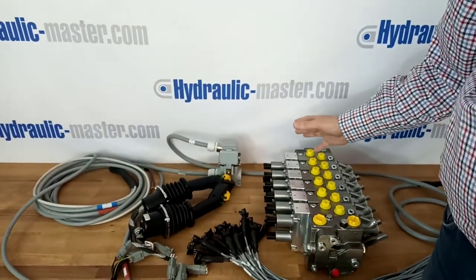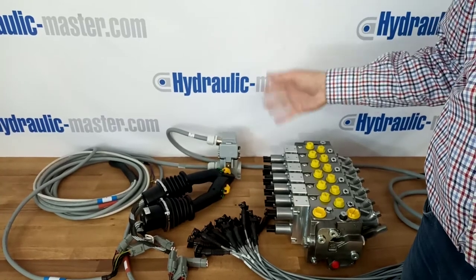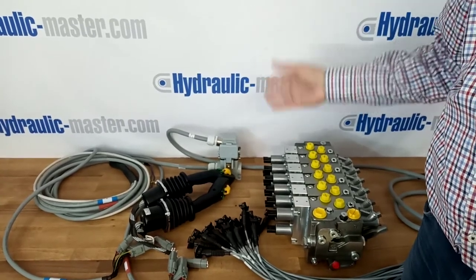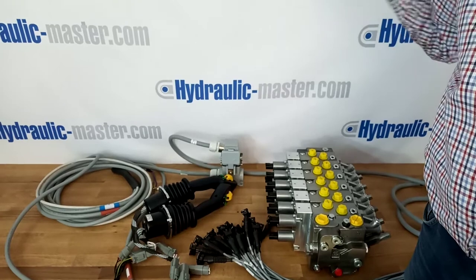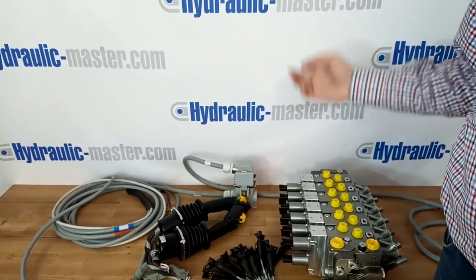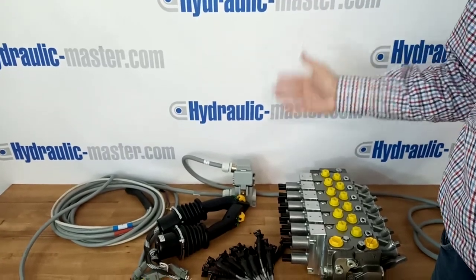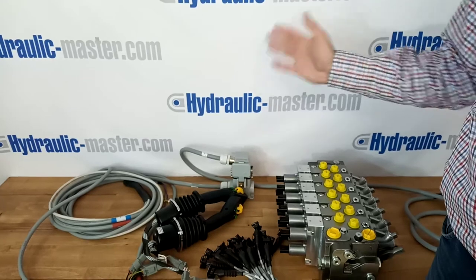Hopefully that's been helpful for you. If you need any more information on this or any other hydraulic system or any other joystick, please get in touch with us. You can look at our website at hydraulicmaster.com or you can email us at shop@hydraulic-master.com. I hope that's been helpful. Thank you very much and have a great day.